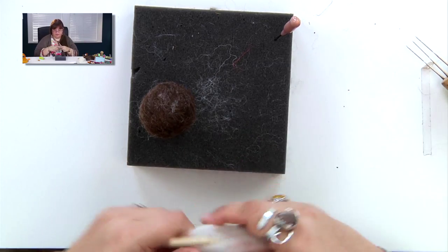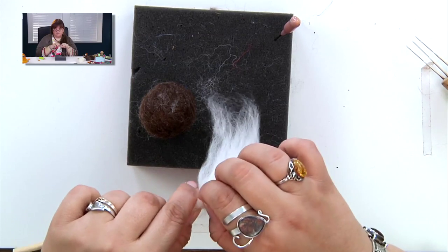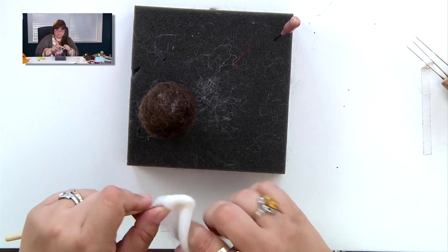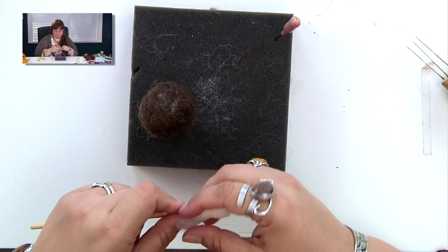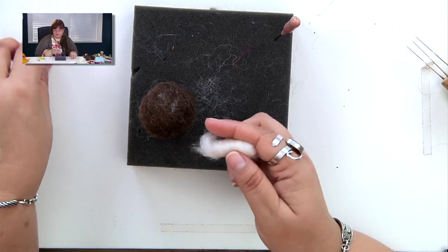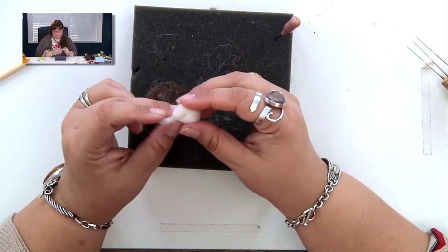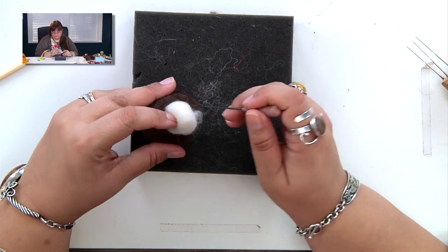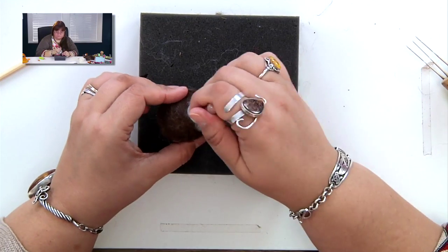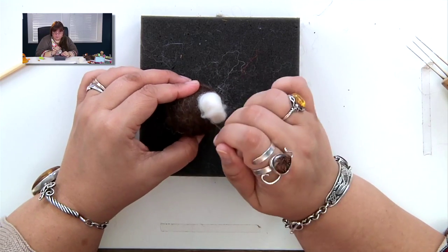Take a little bit of white and wrap it around the tip of the skewer. If you find little bits in your wool, don't worry — wool comes from sheep, so sometimes you have a little bit of the barnyard left in it; just pick that out. Wrap it around the tip, slide it off, and pinch it so you have this cottony, fluffy thing. Hold it against where you want your face to go, giving it enough room to create more details below.